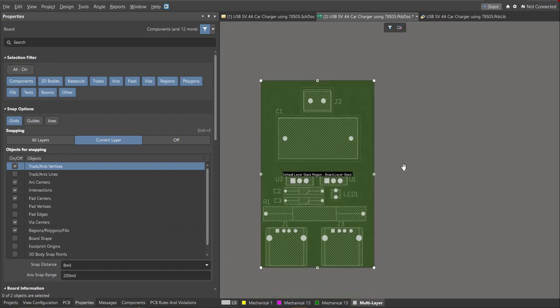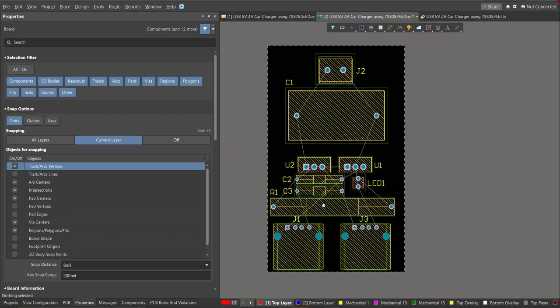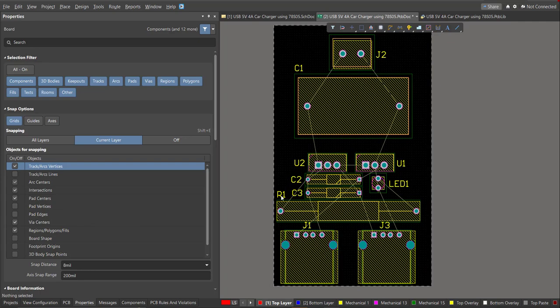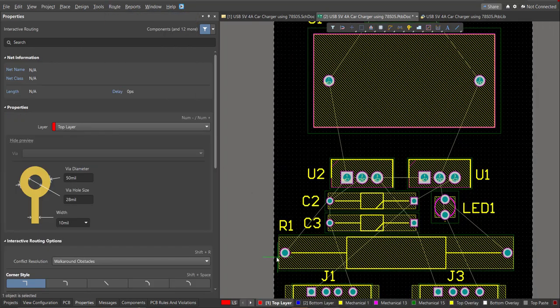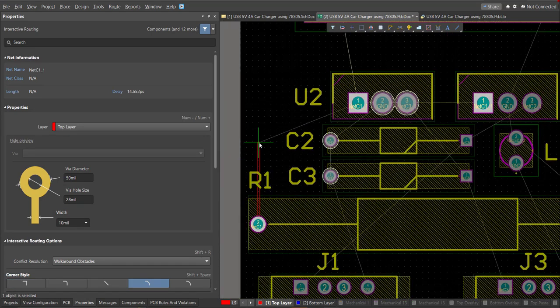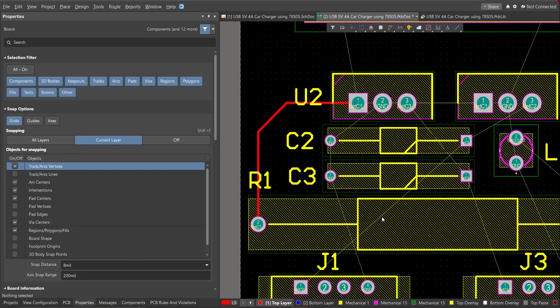Press 2 on your keyboard to return to 2D view. The board shape is now set. Start the layout by clicking Route, then Interactive Routing. Click on the pad of a component and snap the route to the pad of the other component where it should be connected.